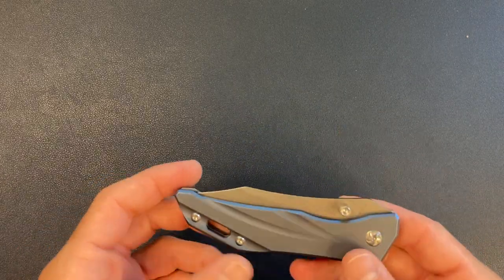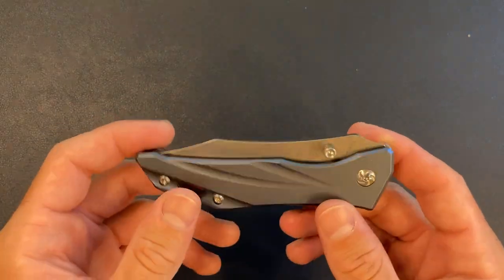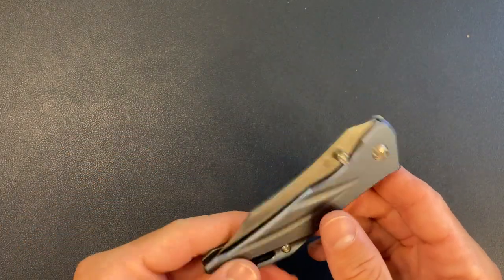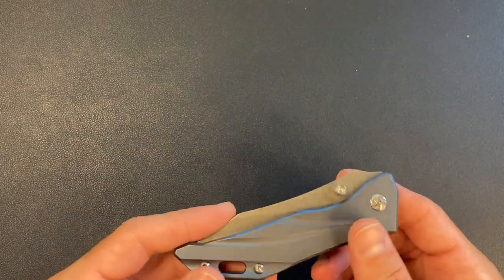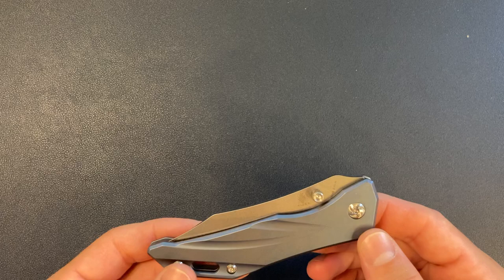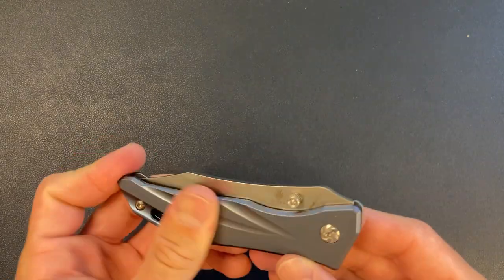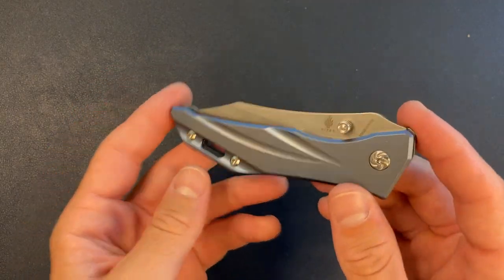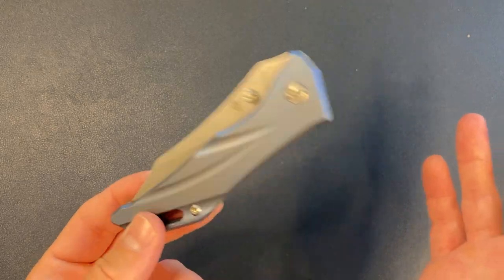They're not trying to charge me $5 or $10 extra on their website after I spend hundreds of dollars on their knife — they include it. So that's a big upside. Thank you, Kaiser. Now, as far as the knife goes, I don't want to get anyone's hopes up too high, but I think they actually discontinued this knife. So keep an eye out — it might still be on Blade HQ or wherever, but I think they discontinued it. And I wonder why — the design is a little out there, but it is called the Alien.